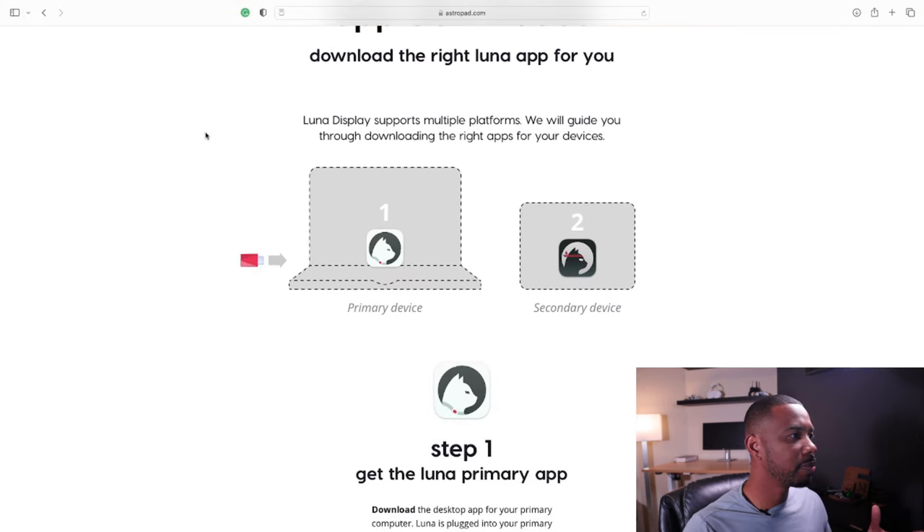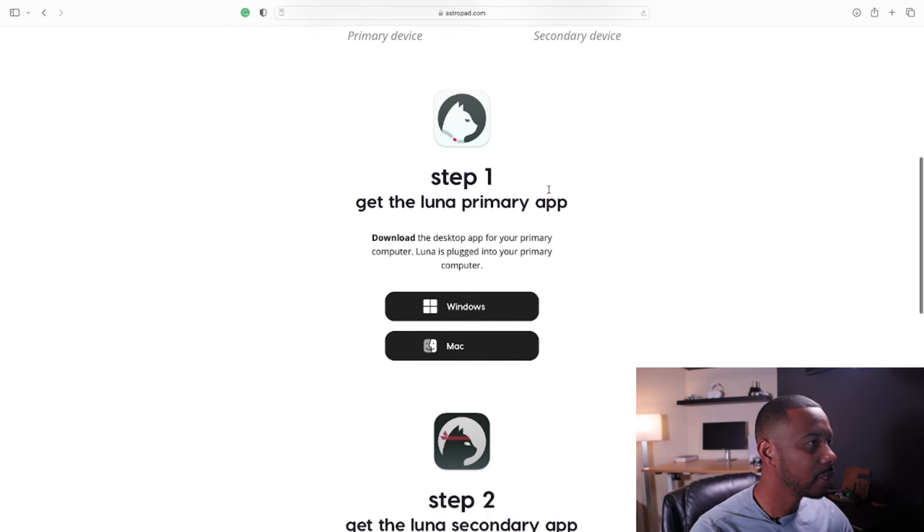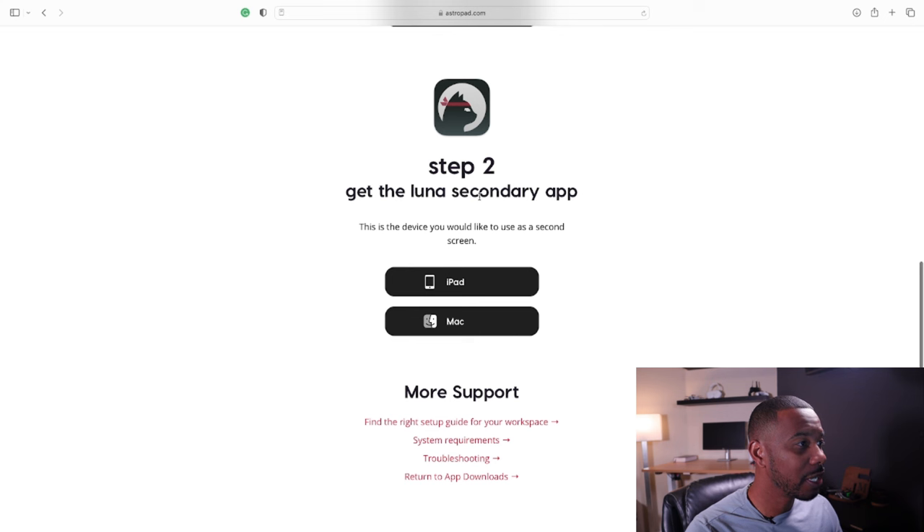You can see the illustrations here: primary device and secondary device. Step one is to get the Luna primary app — download the desktop app for your primary computer. Luna is plugged into your primary computer. In this case we're using a Mac since my primary device is my Mac mini. Click on Mac and it's downloading. It shouldn't take too long. Once done, that's step one. Step two is to get the Luna secondary app for our iPad, which we'll download from the App Store.